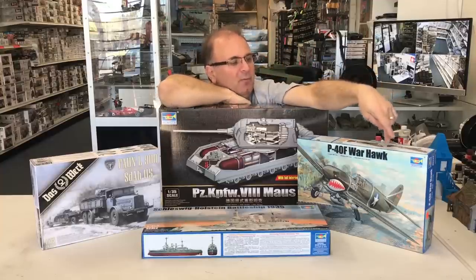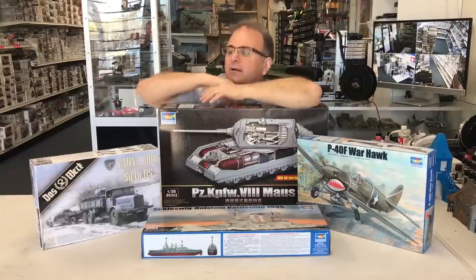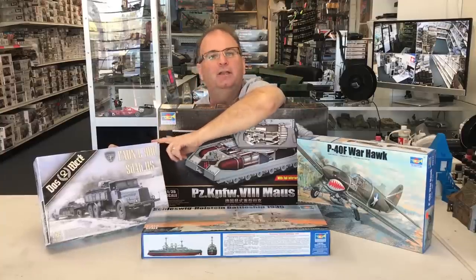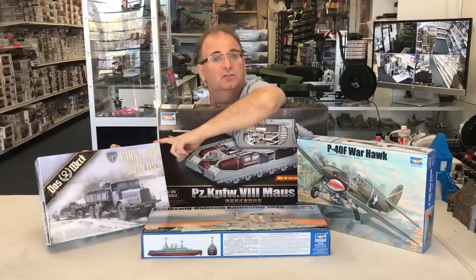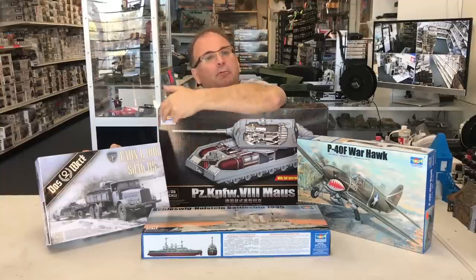Also, Trumpeter has come out with a new P-40F Warhawk in 32nd scale. And our friends over at Das Werk have come out with a brand new World War II tank transporter — an early war one that you can put some Panzer I's or II's on, and you can even put one in the back of the truck.